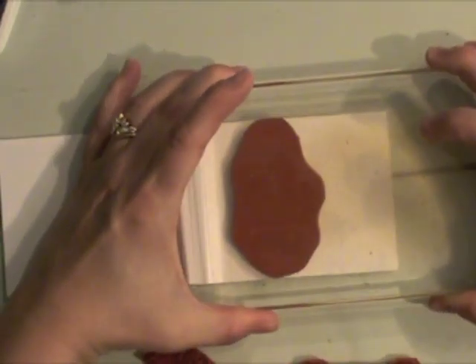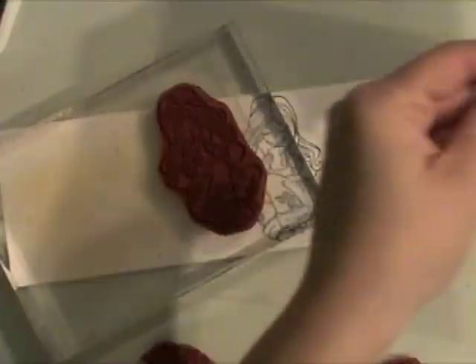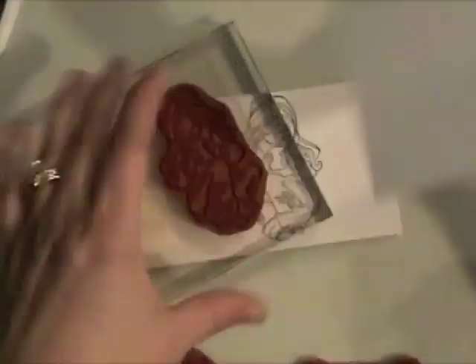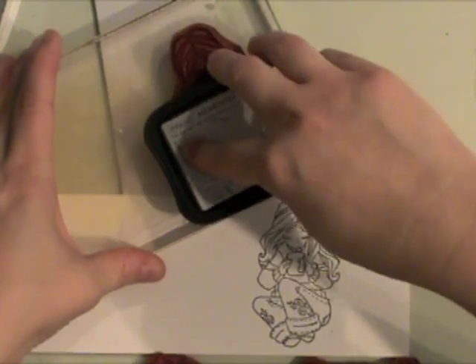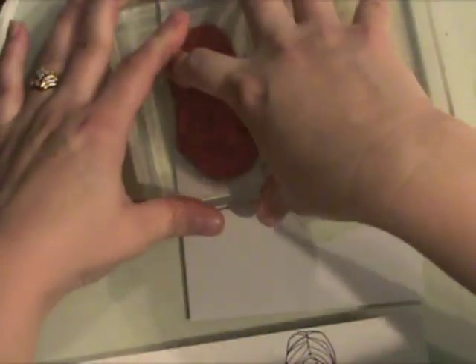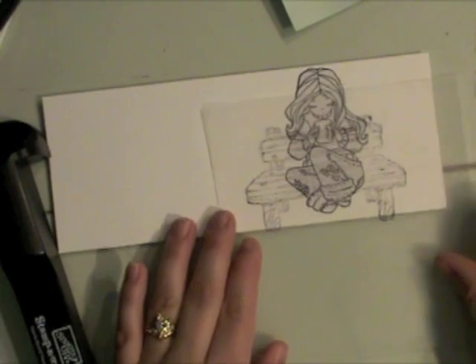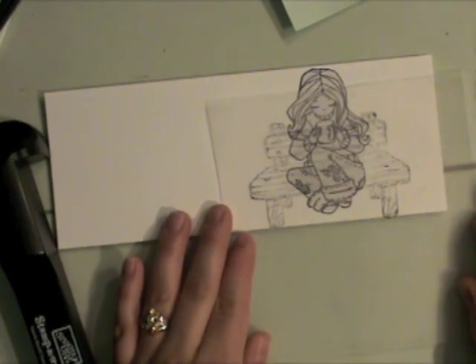I'm going to ink up my first image, which is the girl. You want to start with the image that's going to be in the forefront of your card and stamp it first — then everything else will be behind. Here's what the masking paper looks like. I'm going to stamp this girl on the masking paper before I move on, because you're going to need to mask each step of the way. There she is, and I'm cutting her out. It really doesn't take that long — just quickly cut her out and then layer that right over your image on the project.